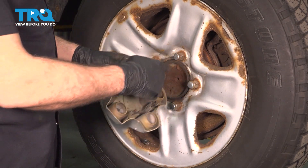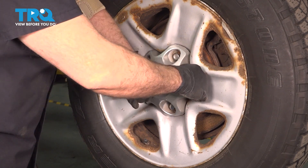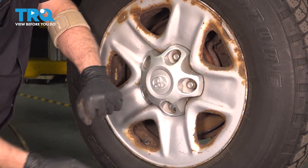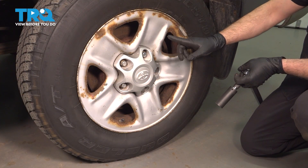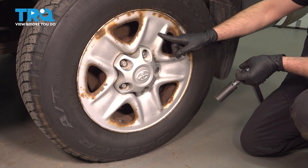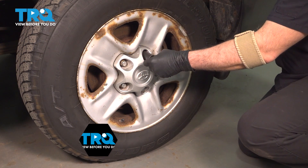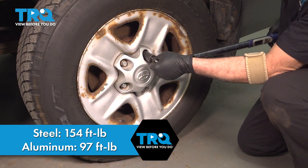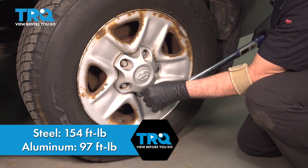Line up your tabs and they'll snap in. When torquing down your lug nuts, if you have steel wheels torque them to 154 foot-pounds; if you have aluminum wheels, torque to 97 foot-pounds. When doing this, you'll want to torque in a criss-cross pattern.